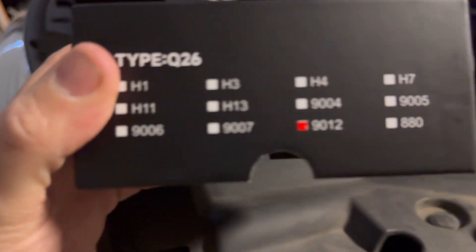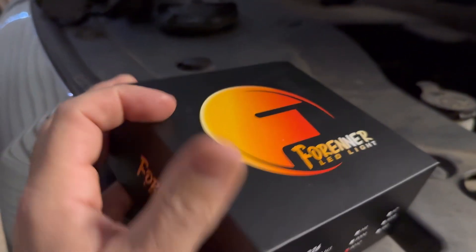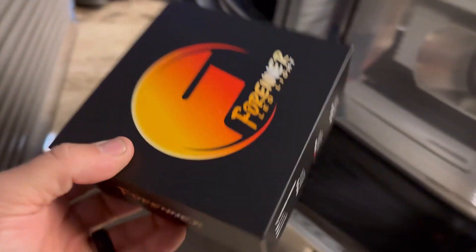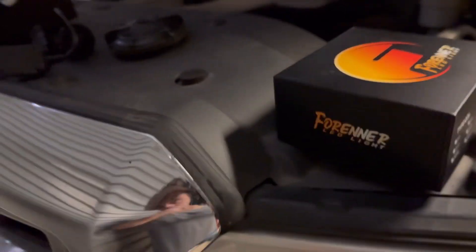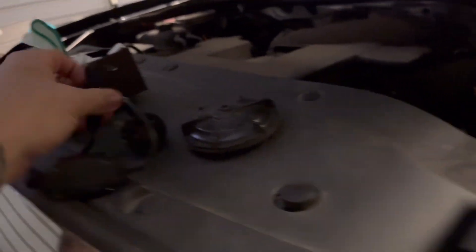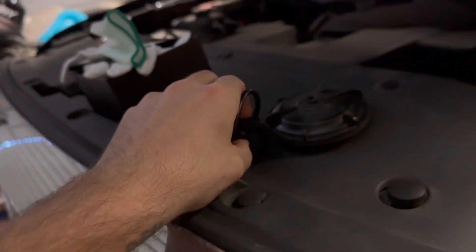These are Foreigner LED lights, model 9012 type Q6. I ordered probably three or four sets of different makes of lights off Amazon and they just wouldn't fit one after the other — they would not fit. These finally fit. You gotta make sure you have this little plug right here.